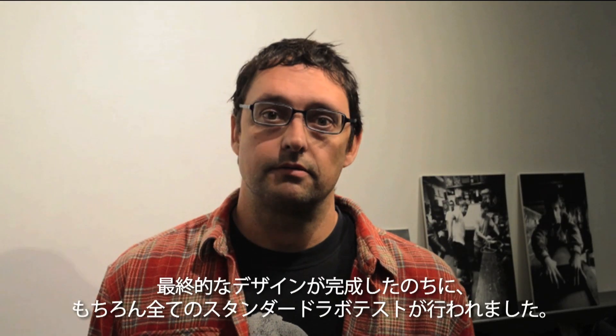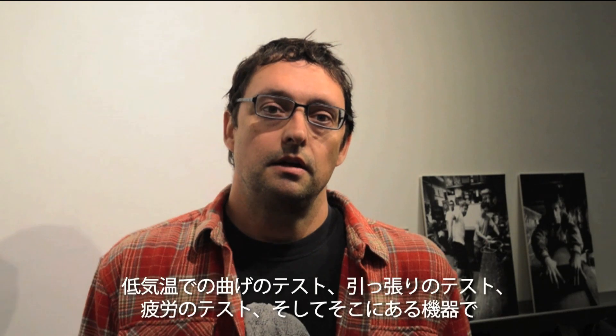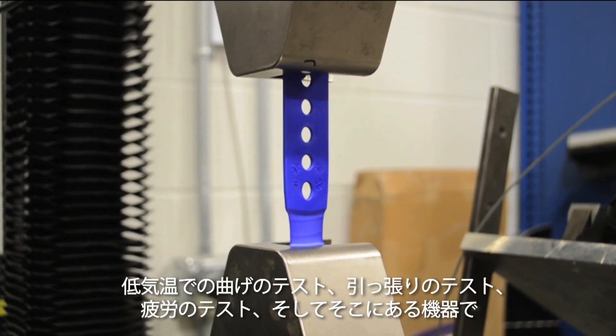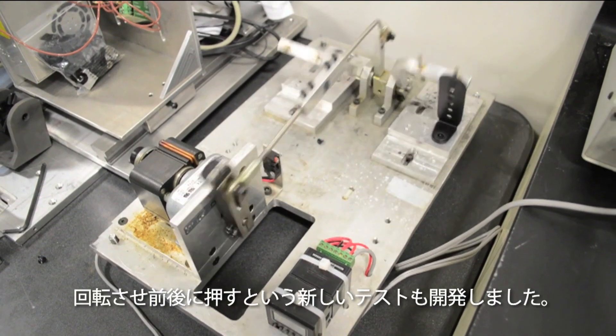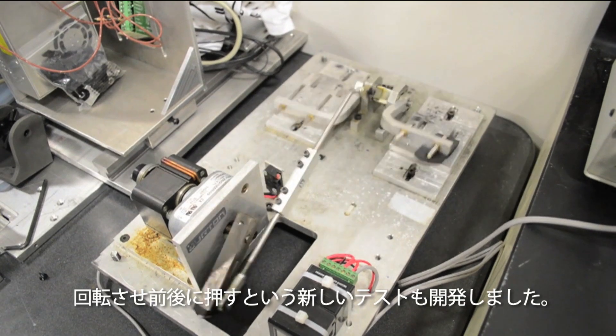Once we had the final design for this, of course, we ran it through all of our standard lab testing, which involved bend testing at low temperatures, tensile testing, fatigue testing. We even invented a new test where we mounted this thing in one of our pieces of equipment over there and just cycled it, just back and forth.